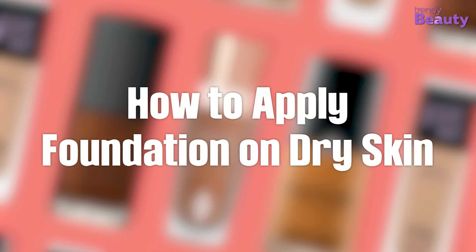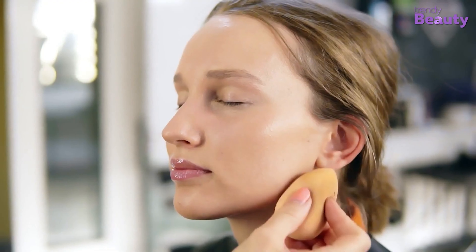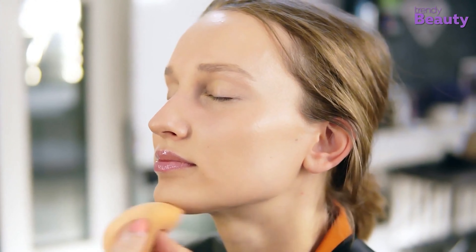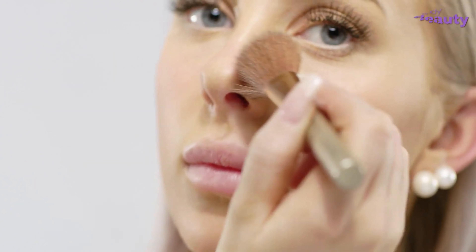How to apply foundation on dry skin? You know how frustrating it can be to apply flawless foundation on a dry face. Don't worry, we are here to provide you with helpful dry skin foundation tips and tricks, so you can achieve supple skin in six easy steps.